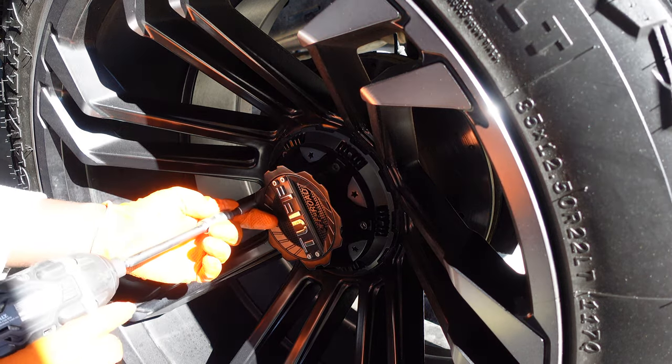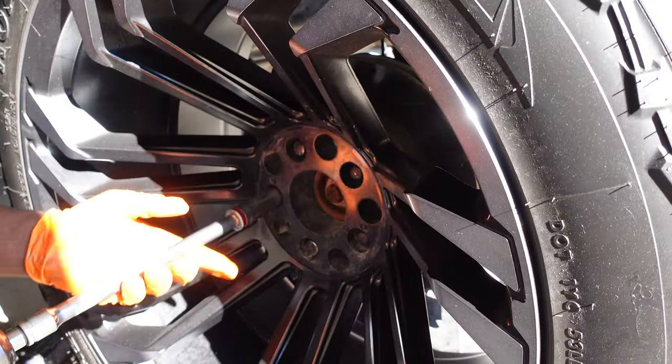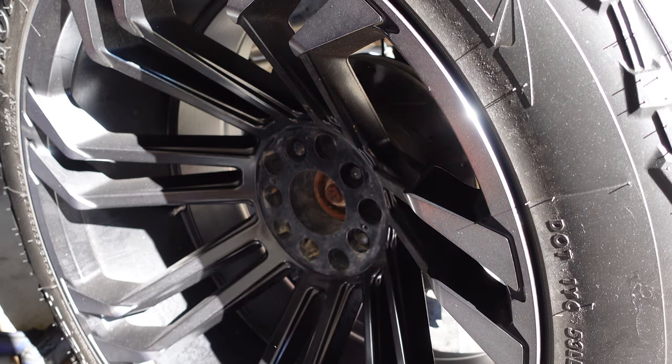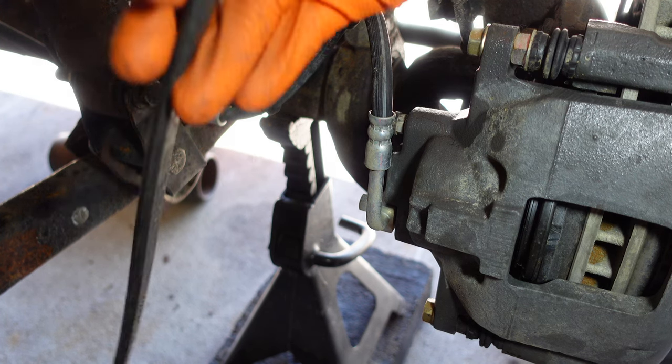The first thing you want to do of course is take off your caps. Move it off to the side for now. All right guys, so we got the tire off.